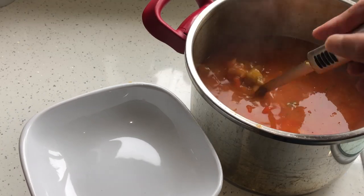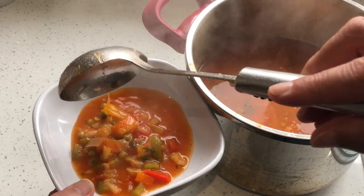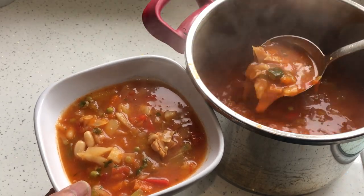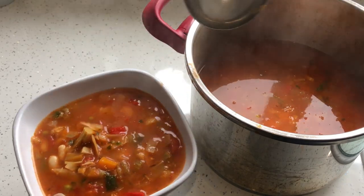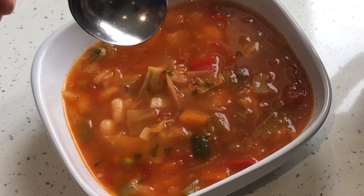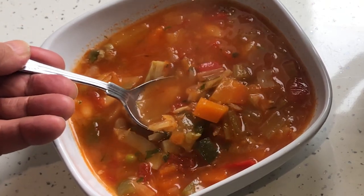And there you are, ready to serve after 30 minutes. Perfect soup. If you add pasta to the soup it could become a minestrone, but this is a rustic Mediterranean soup which you can enjoy anytime. You can keep it in the fridge for five days and have a full lunch every day. Enjoy! Bon appétit.